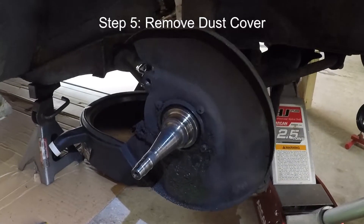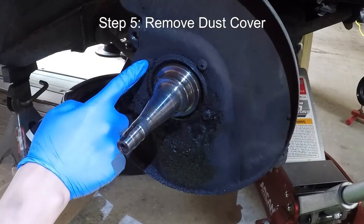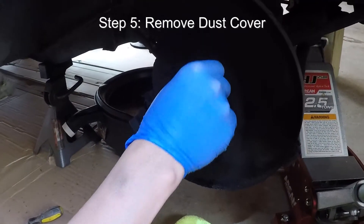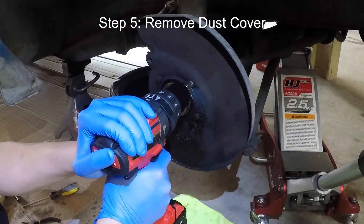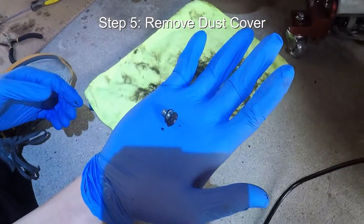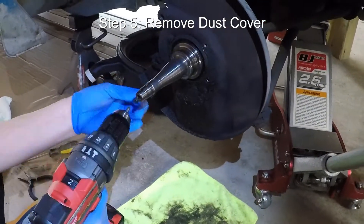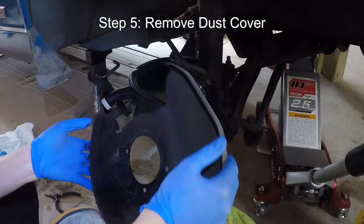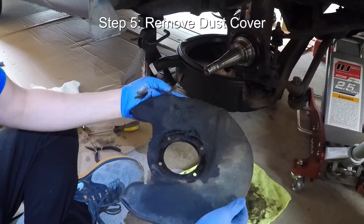Now we're going to remove the brake dust cover. It's so dirty and caked on with old brake dust that I just want to give it a quick clean. These are the four screws that hold it in place, and it's just as easy as drilling them out. Take care not to strip these screws — even the screws have a lot of brake dust on them. And with all four of those screws off, you can now remove the dust cover.